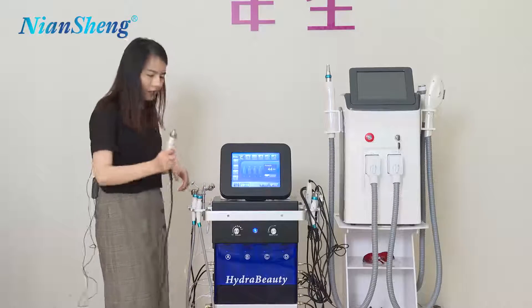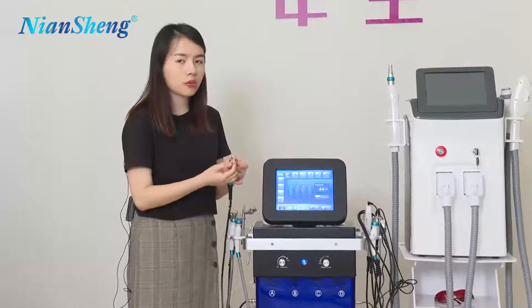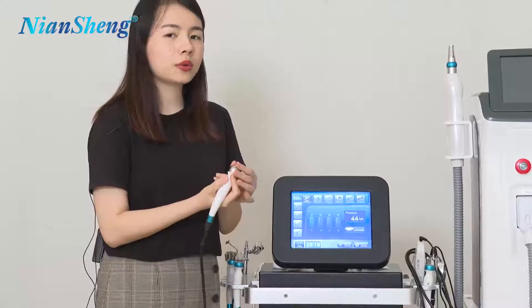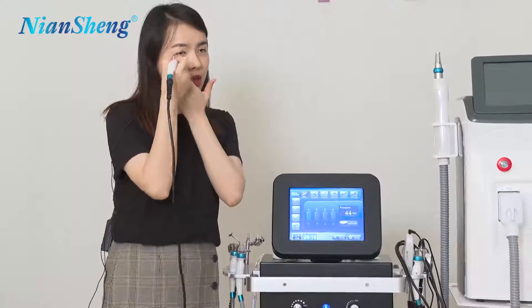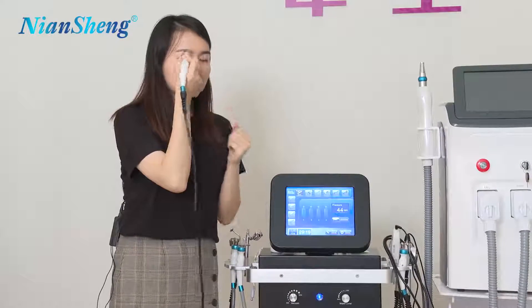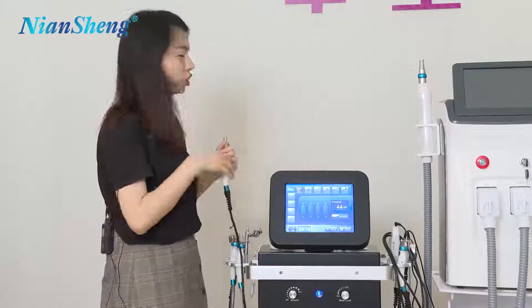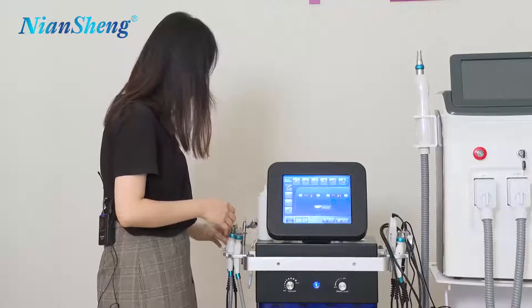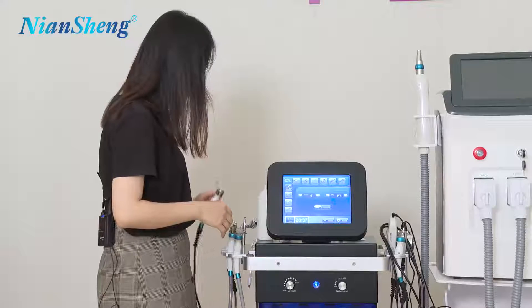Next one is our ultrasound handle. This is for small parts and is most suitable for the eyes — for wrinkle removal and skin tightening. You can do circles around your eyes and move around. Before you use this you need to put facial gel on your face. The ultrasound handle is mainly for reducing wrinkles on your face.